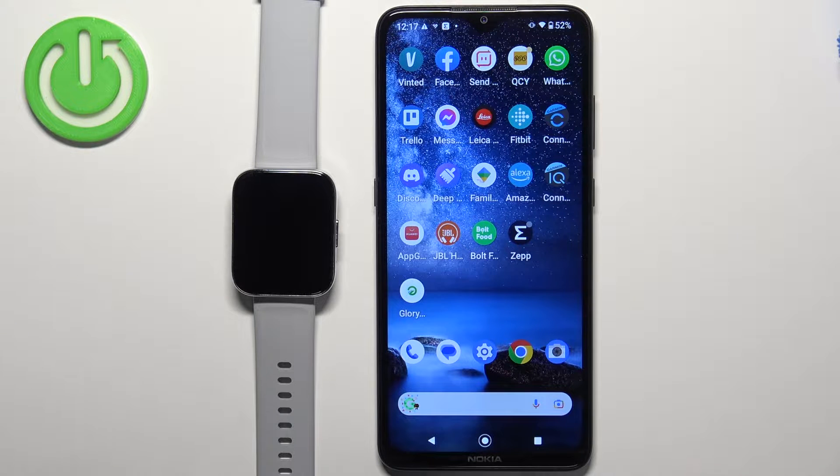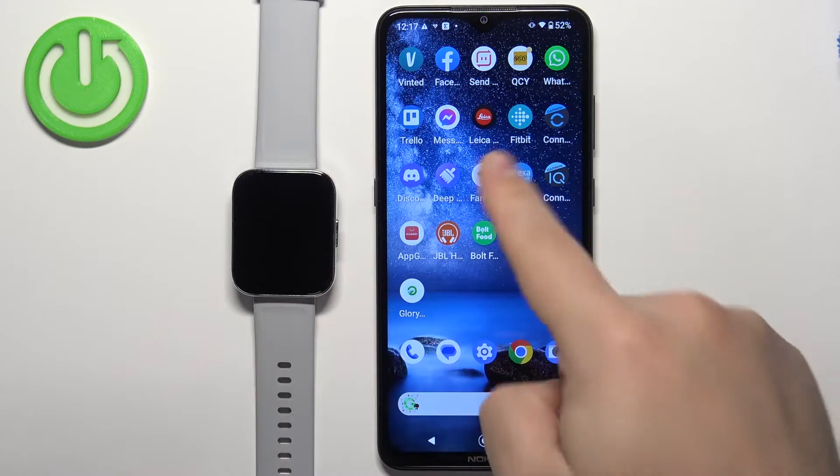Welcome! In front of me I have Realme Watch 3 and I'm gonna show you how to pair this watch with the Android phone.